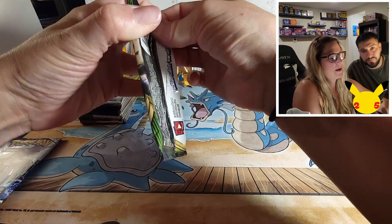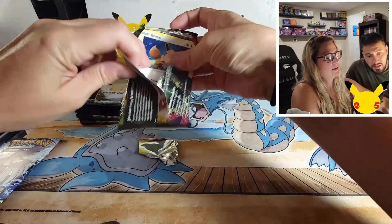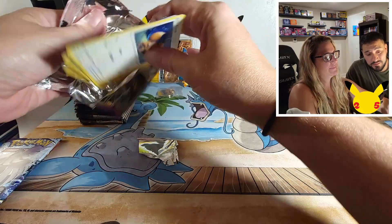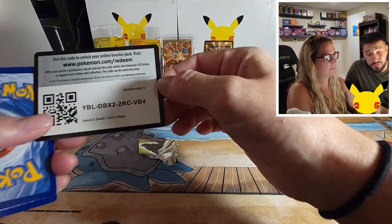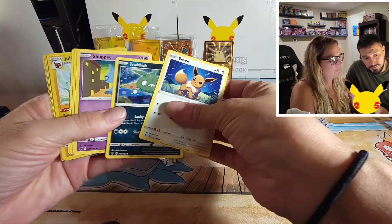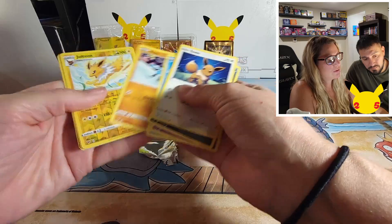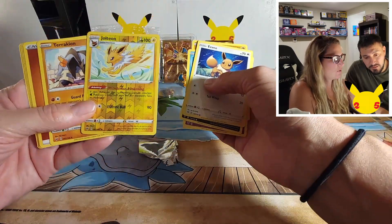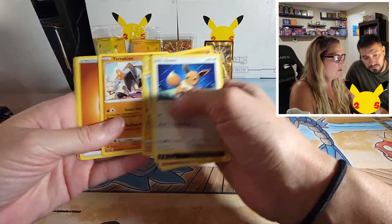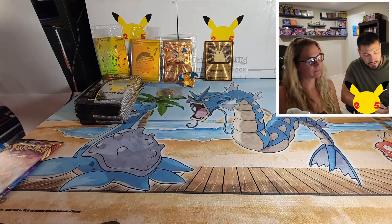Hope our Celebrations packs are a little nicer to us than these are being right now. We have a lot of them — maybe the ultra premium is just ultra premium and every pack is premium. Got a reverse Jolteon and Terrakion — another Terrakion.